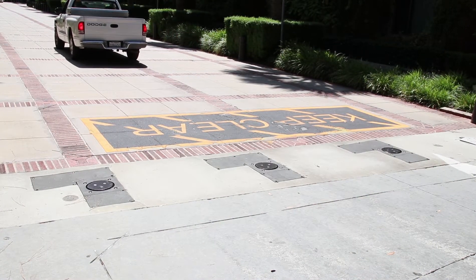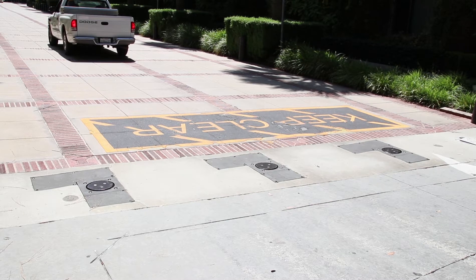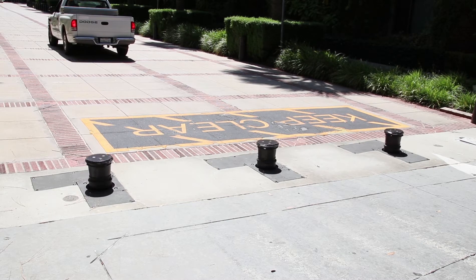Stop your vehicle and look to see that the bollards have properly risen and returned to their initial position.